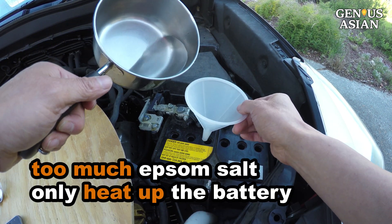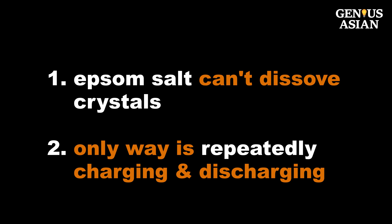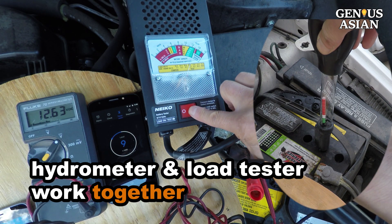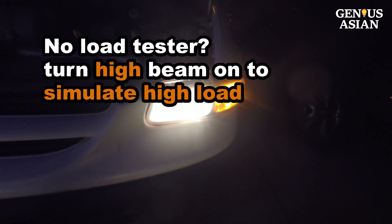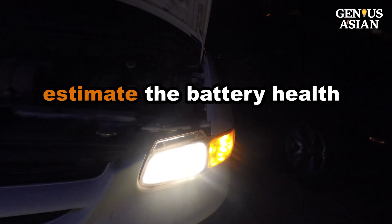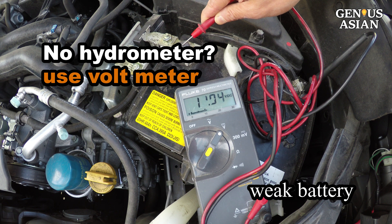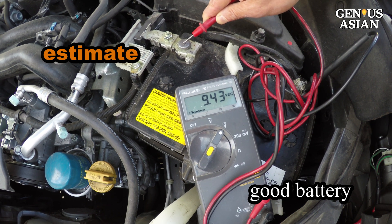Don't add too much Epsom salt, as it may only heat up the battery instead of charging it. Since Epsom salt can't dissolve crystals, the only way to knock some crystals off the plate is by repeatedly charging and discharging. The combination of a hydrometer and battery load tester can help you determine if the battery is fully revived. If you don't have a battery tester, you can turn the high beam on to simulate high load. Although the high beam's load may not be as high as the load tester, you can still estimate the health of the battery. If you don't have a hydrometer, you may use your voltmeter to see the voltage change once you have added some load. The voltage meter is not completely accurate, but using it is better than not.